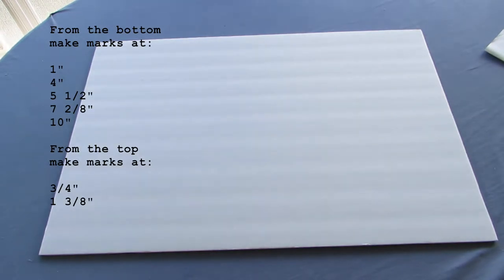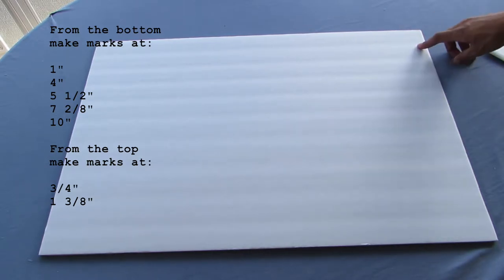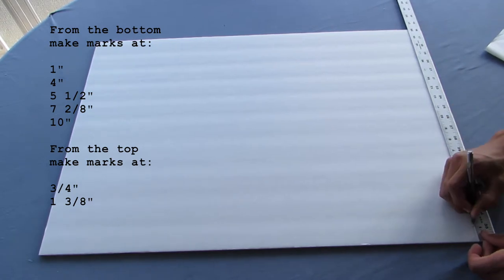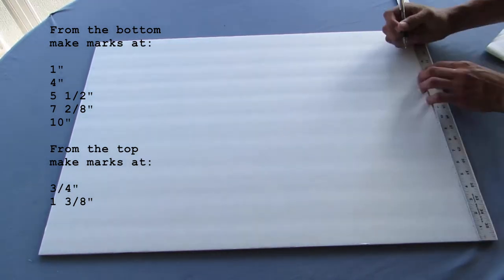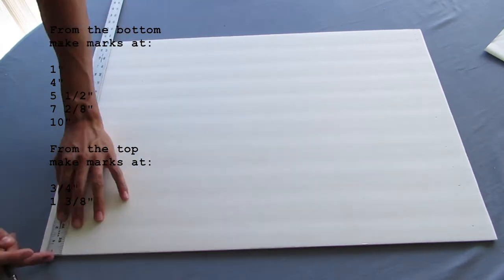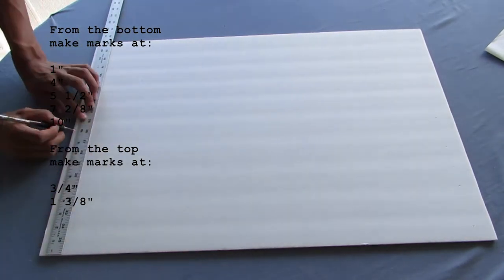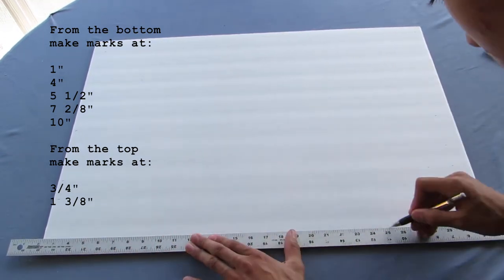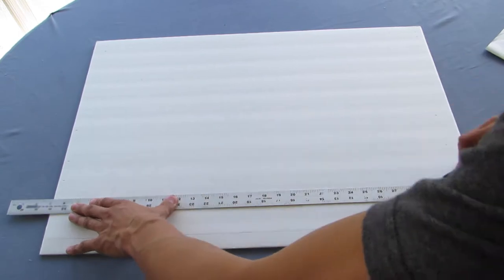To get started making our ring, we're going to make several marks on the foam board. Starting from the bottom of the board, measure upwards: one inch, four inches, five and a half inches, seven and two eighths inches, and ten inches. Then from the top down, make two more marks at three and a quarter inches and one and three eighths of an inch. Repeat all the marks on the opposite side of the foam board, then take a straight edge or ruler and connect the lines.